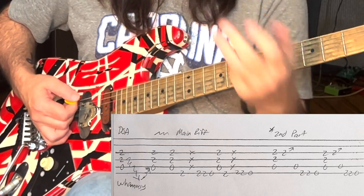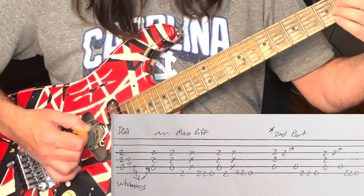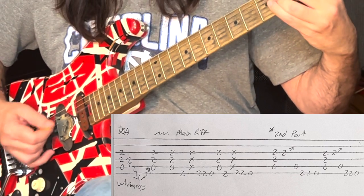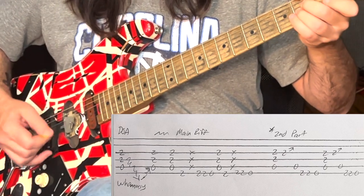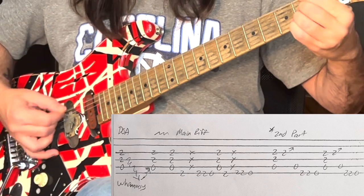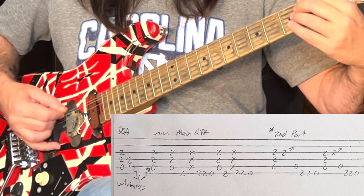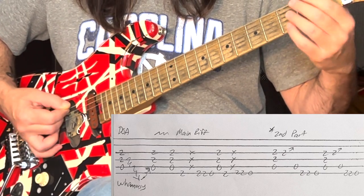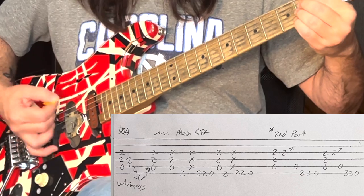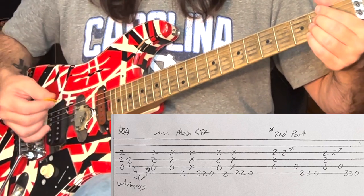I'm going to take my middle two fingers: my pointer finger is going to be on this F sharp. So the middle two fingers are on the E and the A — the middle two strings — and I'm going to hit this F sharp with my pointer finger. So I'm hitting an A chord and then an F sharp, and we're going to go down to the low E.